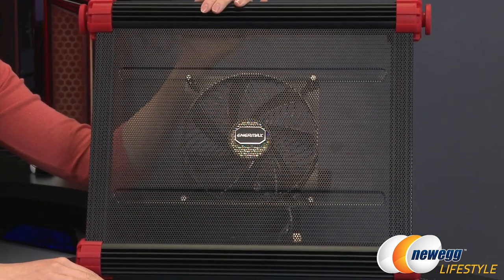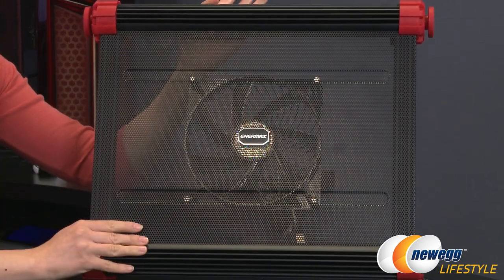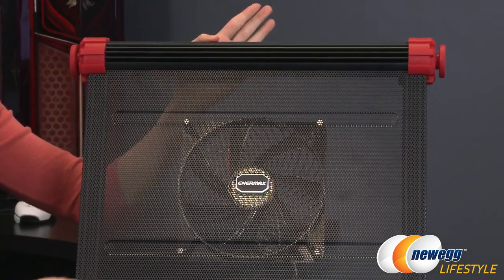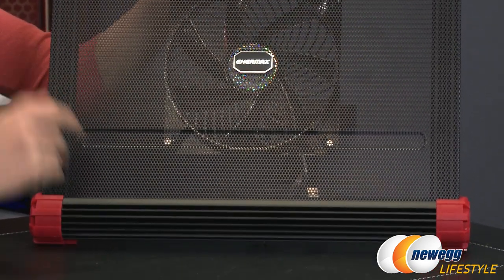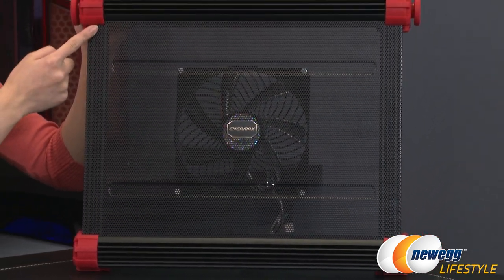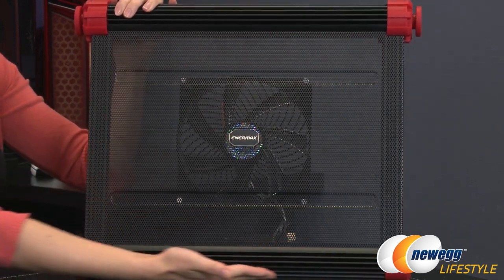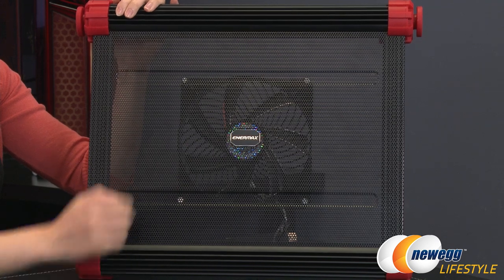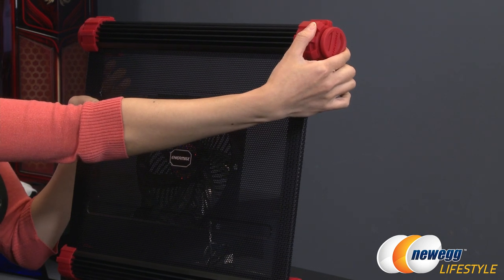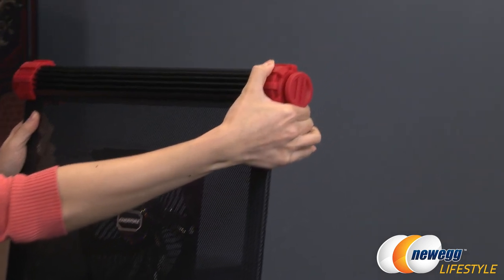Here's a closer look at the cooling pad. It's compatible with notebooks up to 17 inches. For build quality, it's made of thick aluminum fins on top and bottom, as well as steel mesh — great for cooling. It measures 15.1 inches (386mm) along one edge, 18.2 inches (464mm) the other way, and is 59mm (2.3 inches) tall.